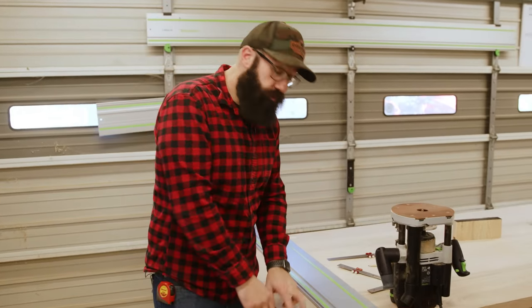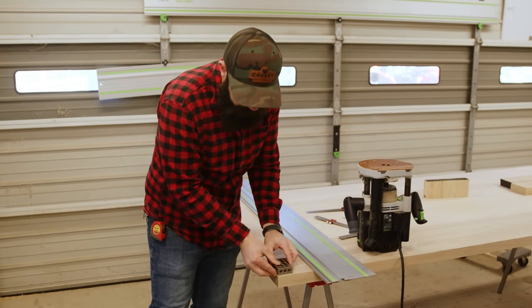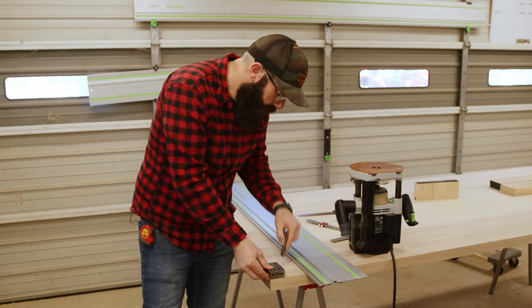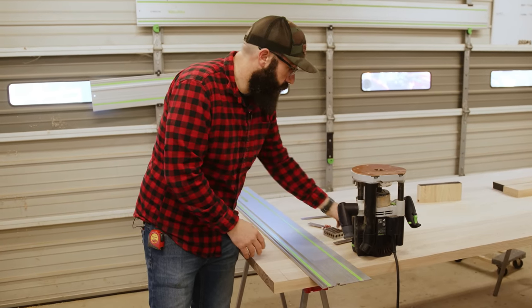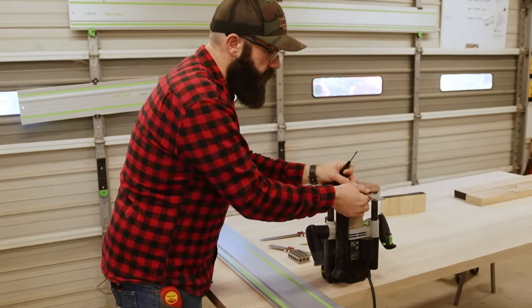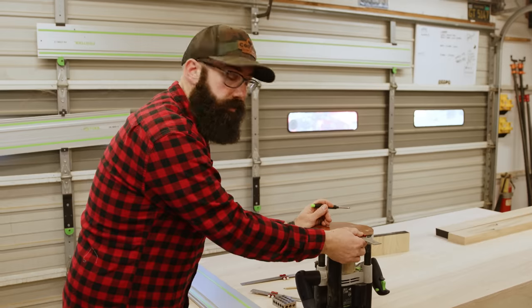For this we wanted to do two-inch tenons, so we just measured in two inches, used a one-two-three block for it here. We put our two-inch side here, struck a line, and then earlier we used this rule — you can use any rule — to find the distance from the edge of the router to the inside edge of the bit.